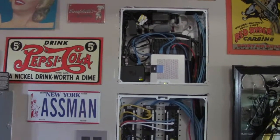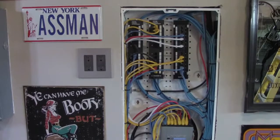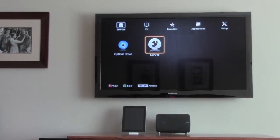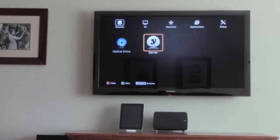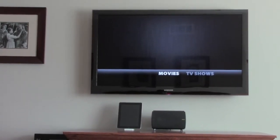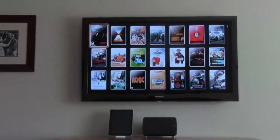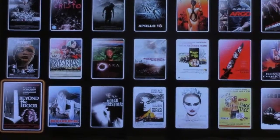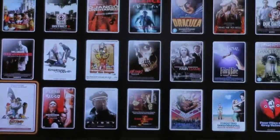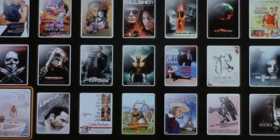From the server the signal comes here, goes out to the home theater area, and ends up back at the Dune player. I only have one of these Dune players — I do have two other media streamers, but this is the granddaddy as far as I'm concerned. The other two aren't worth showing. This is the one I use all the time, my most favorite piece of home theater equipment. I don't know what I'd do if it burnt out on me — it'd be a complete bummer.